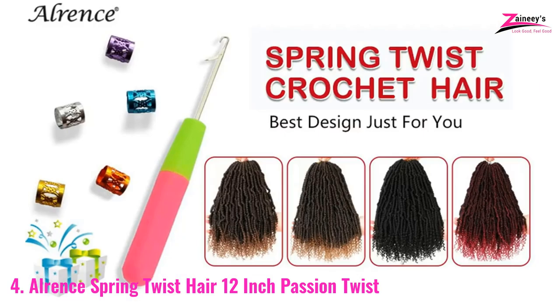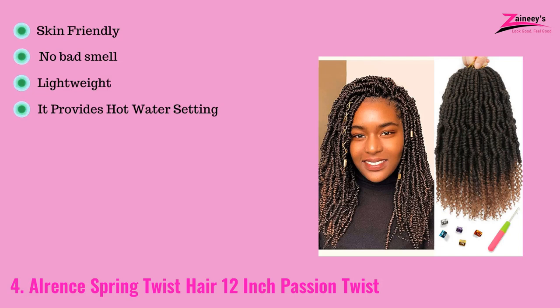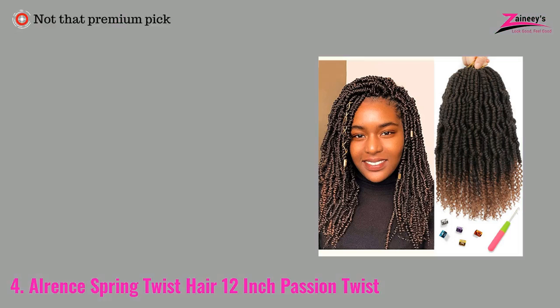Spring twists are a perennial favorite due to their adaptability, and some types are light enough to put in a bun without being too weighted down. The pros are: it is skin friendly, it has no bad smell, it is lightweight, and it provides a hot water setting. The cons are: it isn't a premium pick.